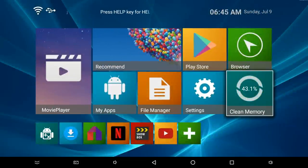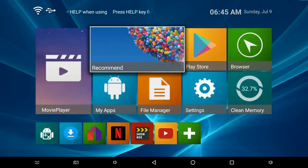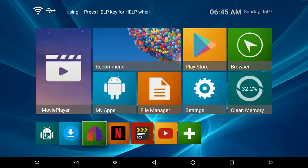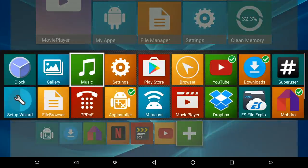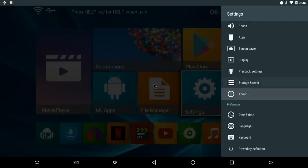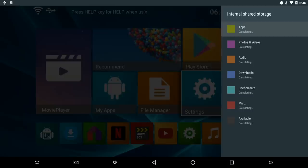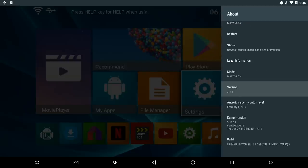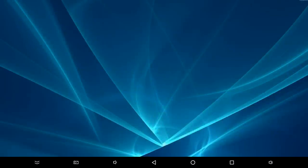Here is the home screen for the M96X. You have a nice and easy layout. The large icons are fixed and cannot be changed. However, the small icons at the bottom row can be edited by pressing the plus sign and choosing your favourite apps, and they will instantly appear. Looking at system storage, this box has 16GB internal storage and there is 11GB available to use.